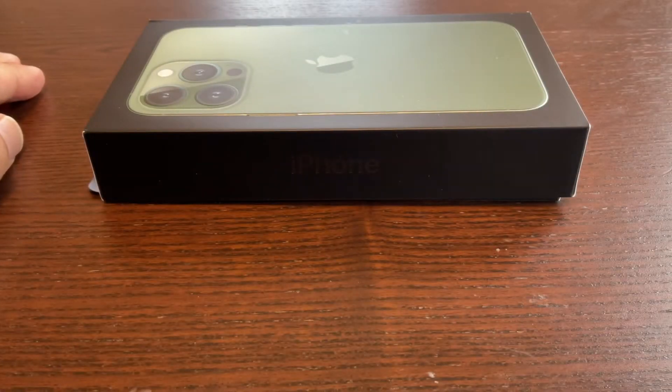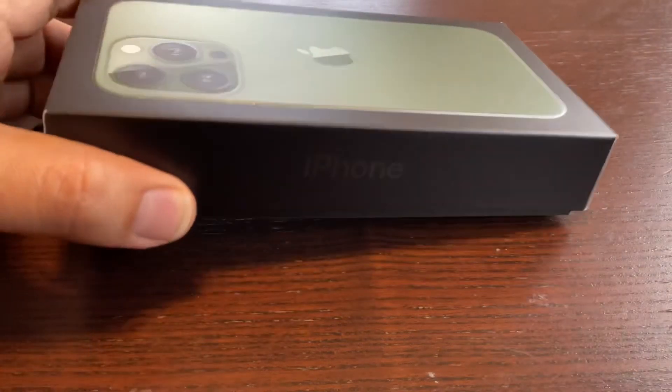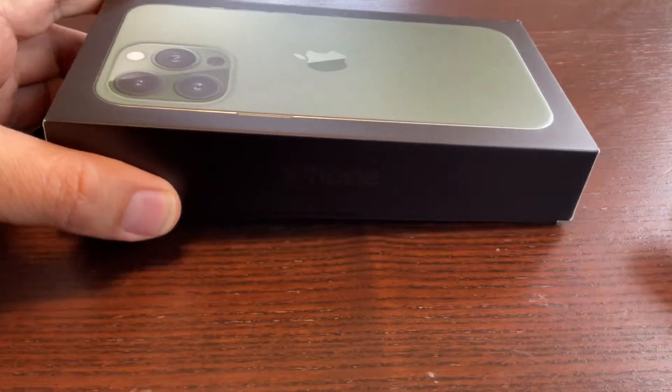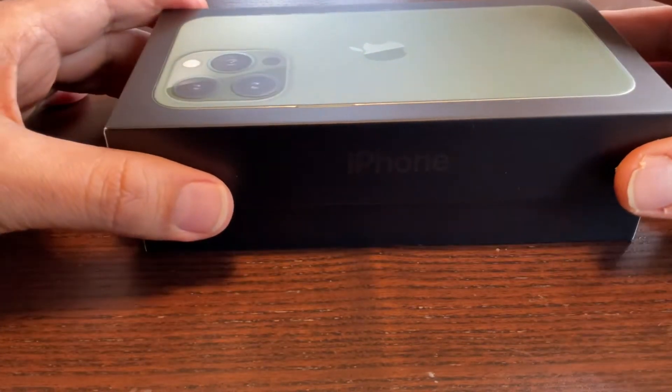So friends, I got my Apple iPhone 13 Pro which is Alpine Green — this is the latest model from iPhone. I'm going to unbox it for you for the first time.